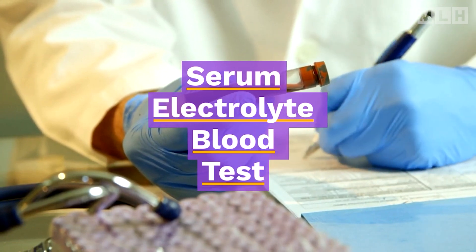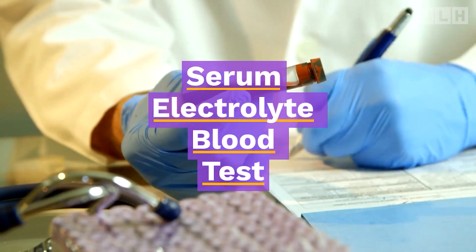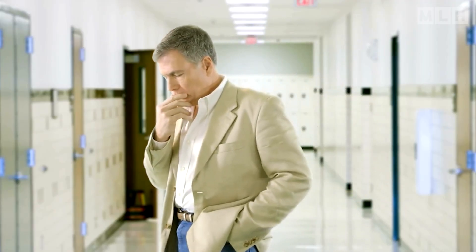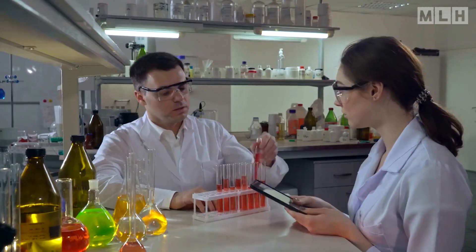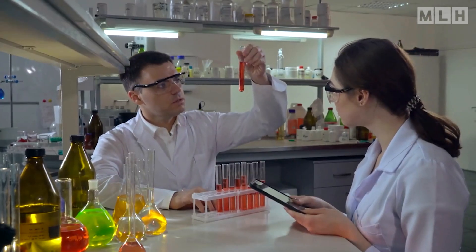Hello everyone, welcome back. Today our video is on serum electrolyte blood tests. You might be wondering, what are electrolytes, and why are they so important? Well, stick around, because we're about to break it down for you.